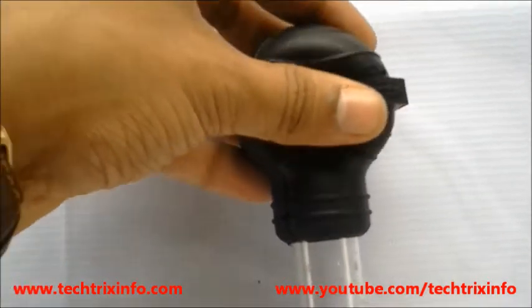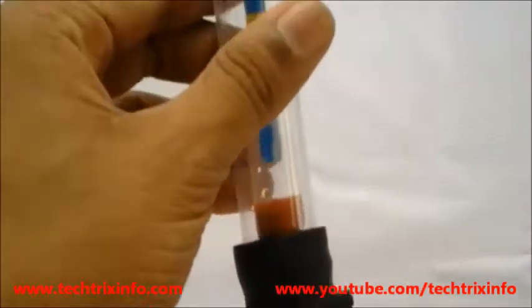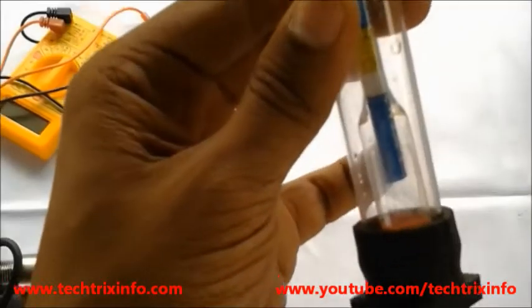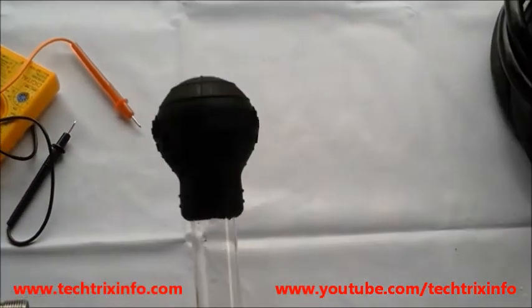The top bulb is squeezed and released, which creates suction and draws the electrolyte inside the hydrometer tube. You can see the float inside — 1.240 indicates fully charged; 1.230 to 1.240 indicates first charge required.